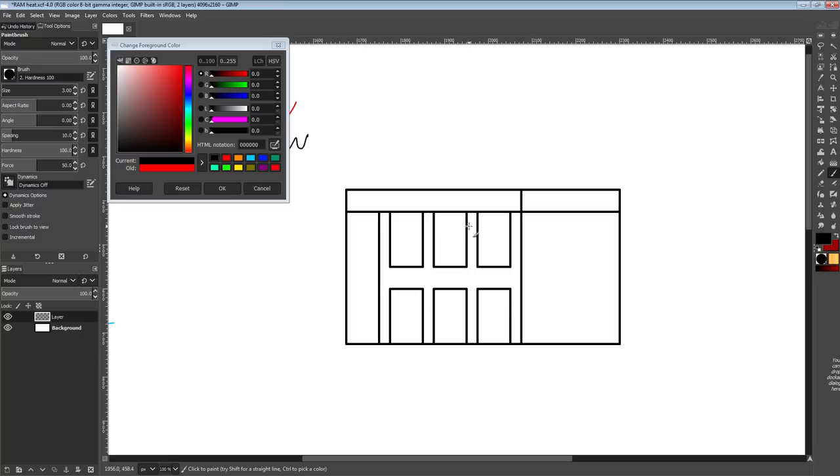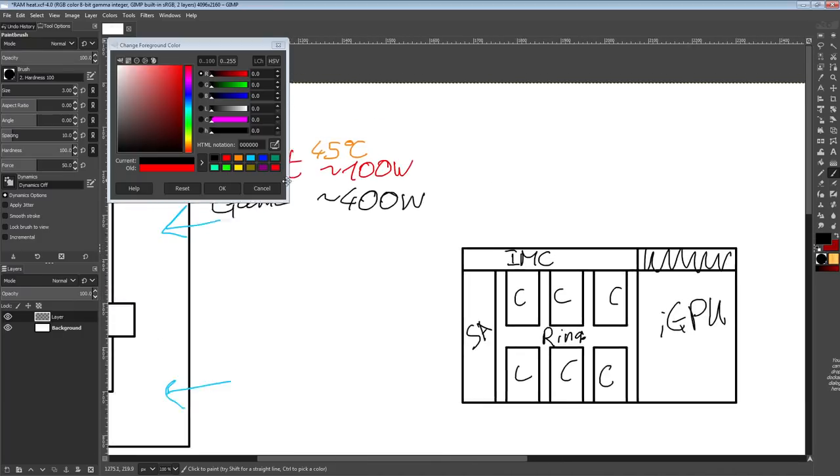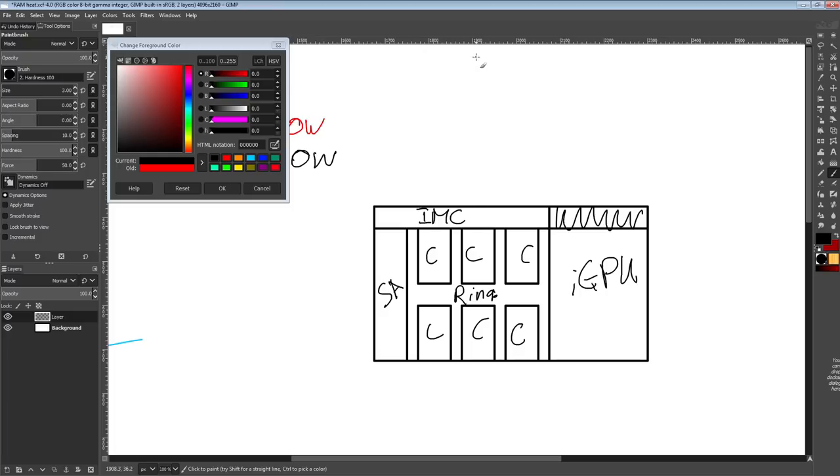Here we have a simplified version of an 8700K die. This right here is the iGPU, this is unused silicon, this is the memory controller, this is the system agent, here is the ring bus, and then you have your six cores. When you run memtest, your CPU is going to be pulling a relatively low amount of power — it's not going to be running that hot, maybe 60 degrees Celsius. The system agent and memory controller don't produce much of their own heat, so they tend to run at whatever temperature the cores are at.